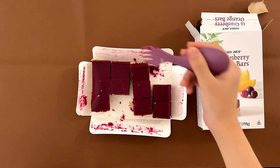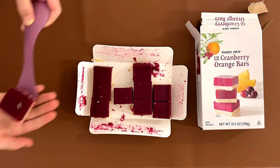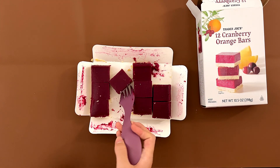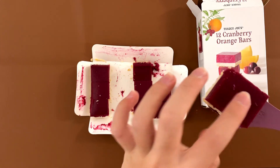I think my mom will also like it. My dad gives it a four. I also give it a four. My mom gives it a three because she does not like the bottom — the crust. I personally like the crust better than the top.